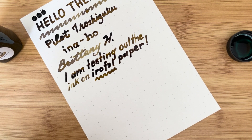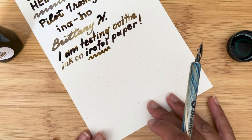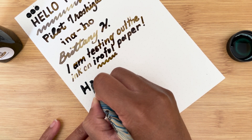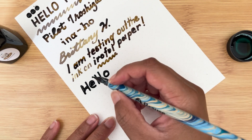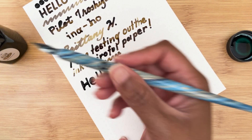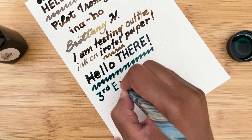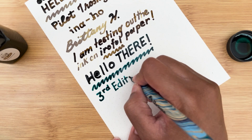I wanted to try another color, so I got Aristotle from Organic Studio. This is very juicy. When you dip, I guess you don't want to dip too much, or you need to make sure you kind of take some off on the edges of the bottle. It feels a little scratchy when you're running low on ink.